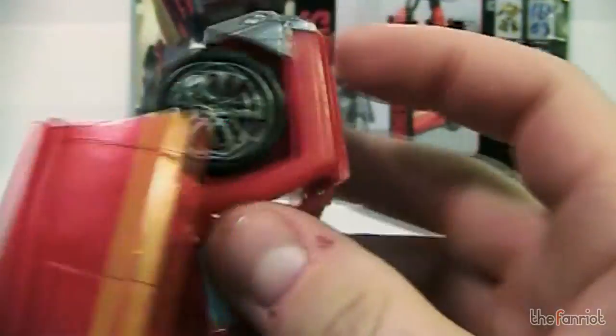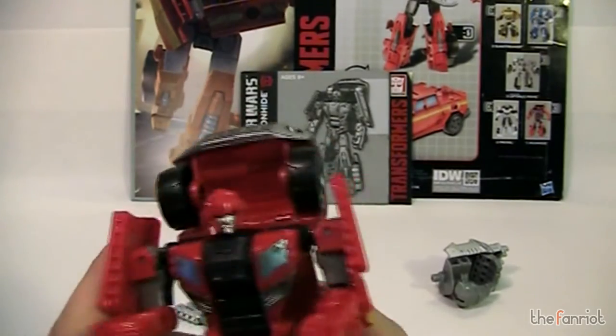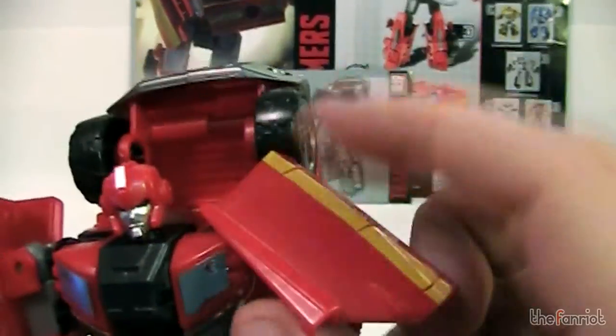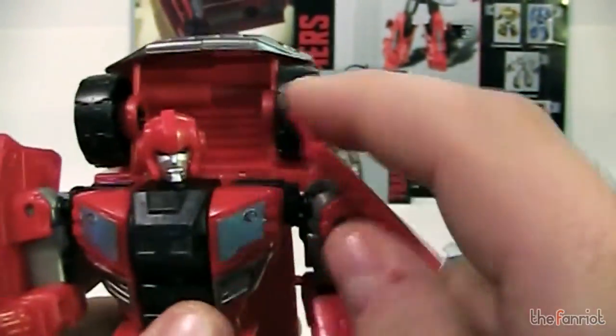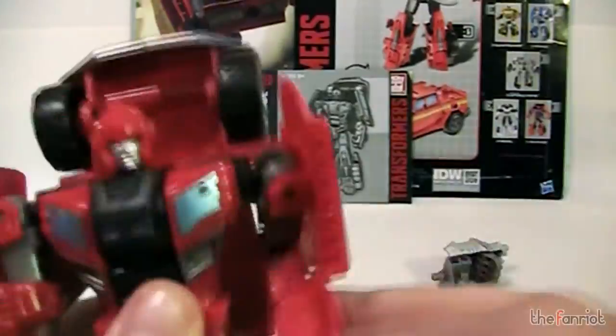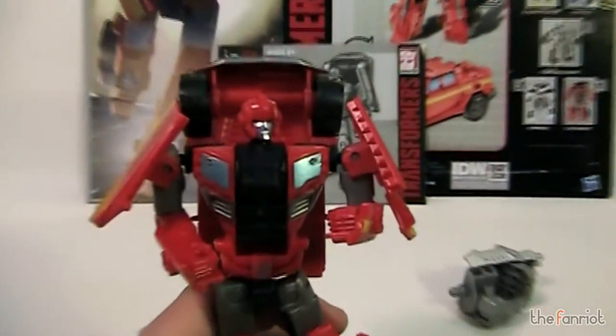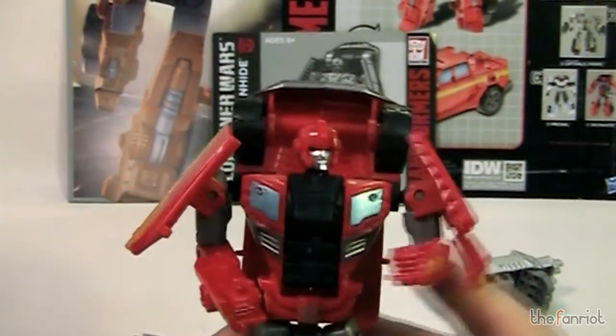Some of the issues I was talking about: one, you've got this huge backpack — that's the front of the truck — and that just looks really weird and gets in the way. And then these panels, which are the doors to the truck on his shoulders, they really get in the way of getting some poses. They keep catching and clipping and they're just really annoying. I wish there was something they could have done to fix that.